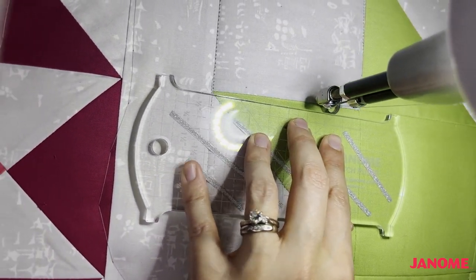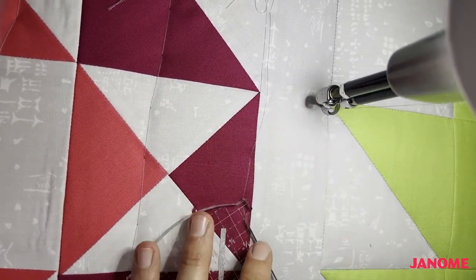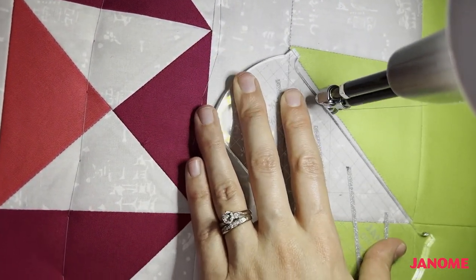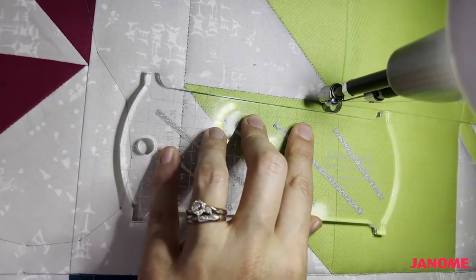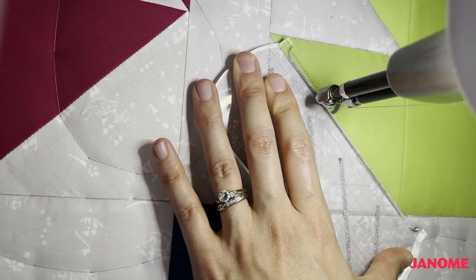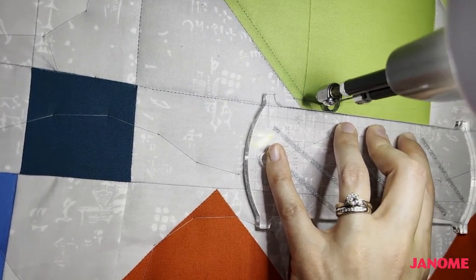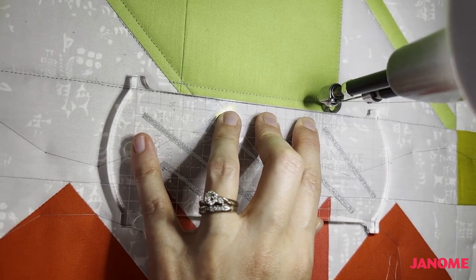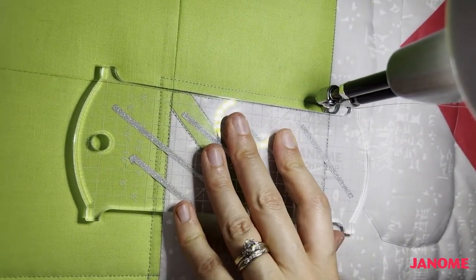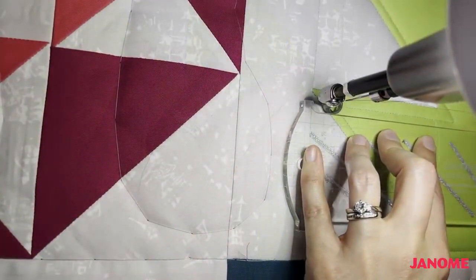I'm just using the edge of my ruler as a guide for my foot. I'm just about done here stitching on the perimeter. Now I want to quilt a quarter of an inch offset from my block — I'm going to backtrack just a little bit and do another quarter of an inch, then come up here and do the same thing. Awesome — so now we're done with our perimeter quilting.